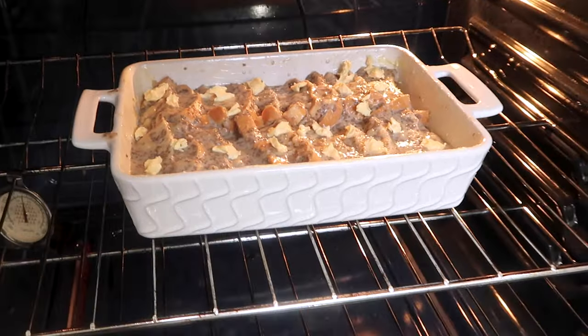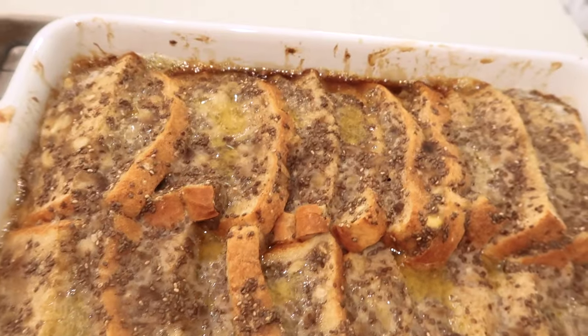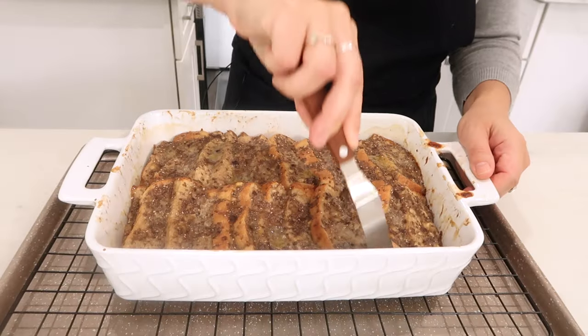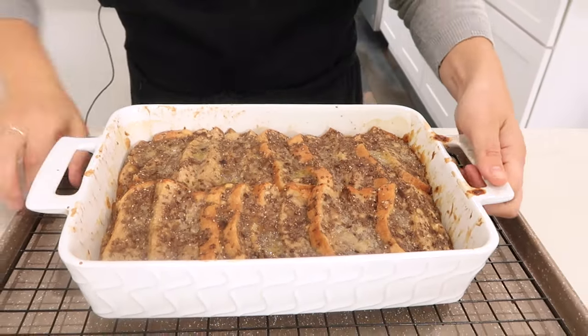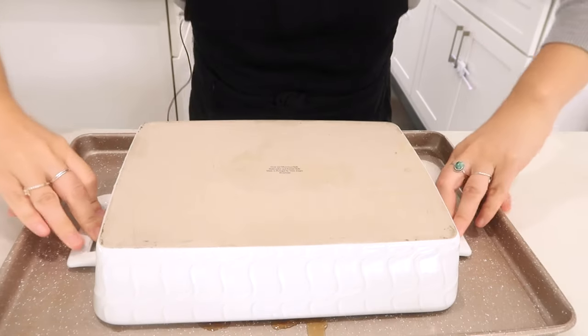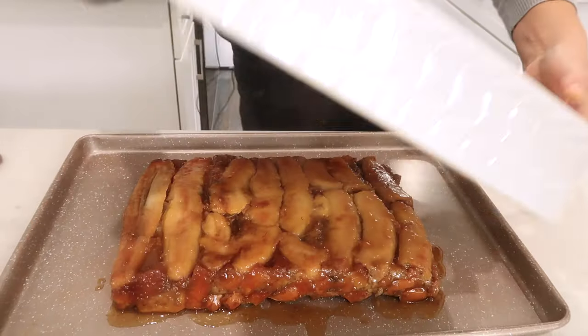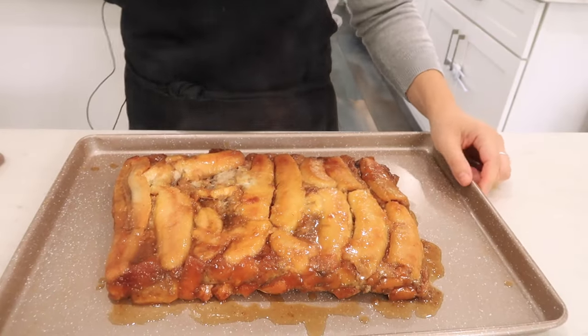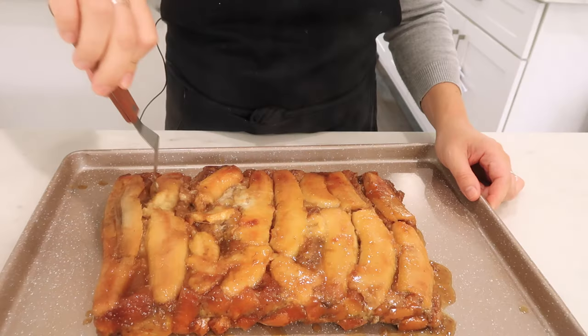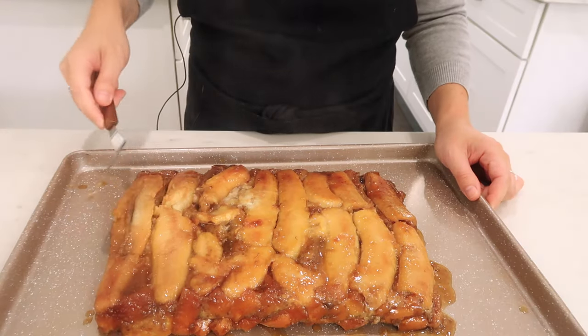Bake it for 35 minutes — I actually did 40 because the top was looking a little liquidy to me. Then let it rest on a wire rack for 15 minutes. Then the moment of truth: put your platter or tray on top and flip it. I was very nervous but it came out very easily after running a knife around the edge. I hit it with the handle of the baking pan, but I didn't totally ruin it — I salvaged it. It looks delicious, nice and caramelized on top.